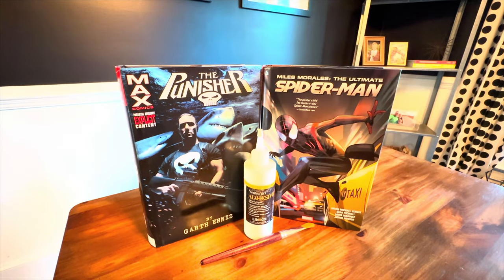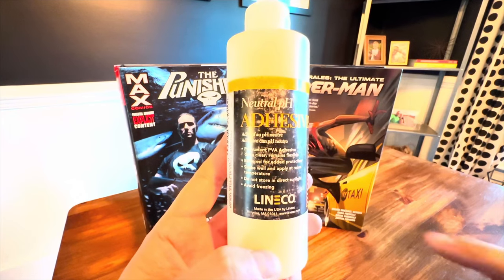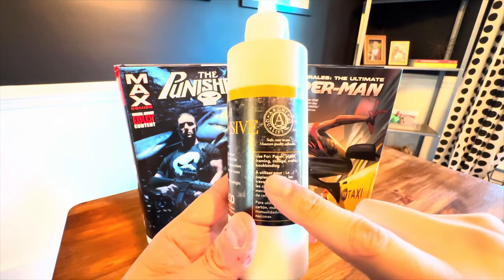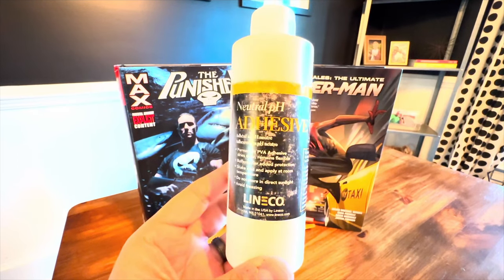I have two Omnis here that need varying degrees of work done on their binding. We're going to take a look at both of those here in just a minute, but first I'm going to talk about what you need to make this happen. It's a very short list. The first thing you're going to need is some PVA glue. This is made specifically for paper and book binding — it even calls that out on the label. So it is the type of glue you want to use for this; not just any type of glue will work.